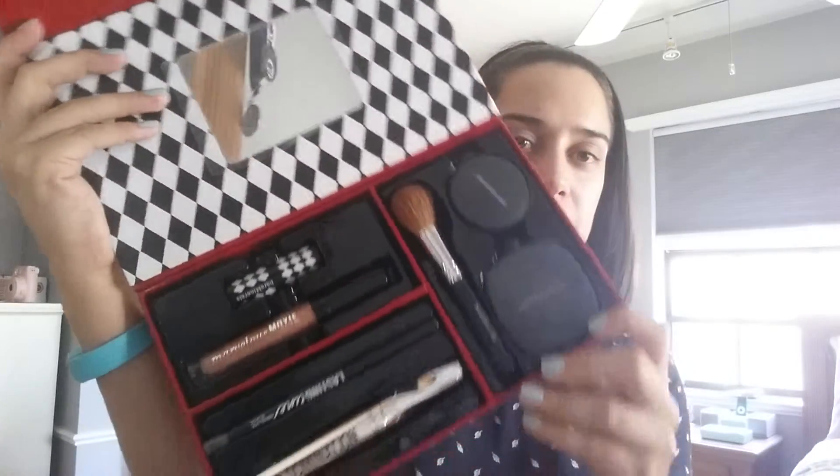Hi, I wanted to do a tutorial on the Bare Minerals Main Attraction gift set. I got this gift set a while back and finally got around to using it. I usually like to play around with products for a while before doing a video, just to make sure it's a good product before I do a look with it.